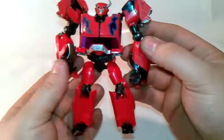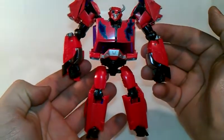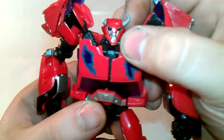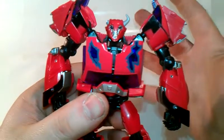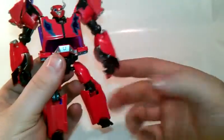And there you have Transformers Prime Terracon Cliffjumper. Very nice, very nice head sculpt. Very show accurate — whenever he got killed in the first episode. Why, man. But again, what could you do.